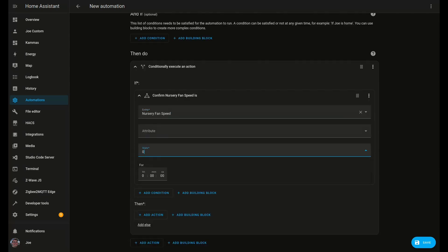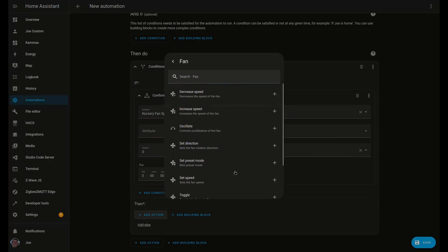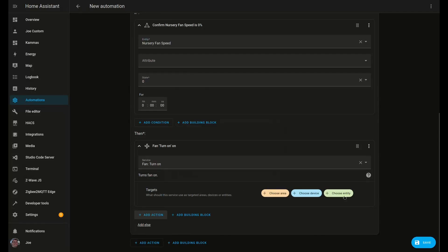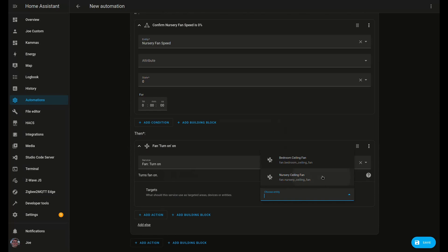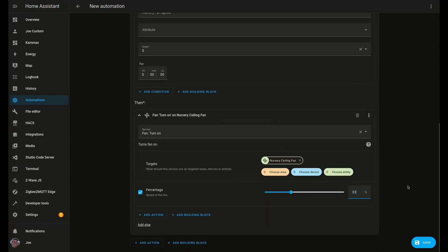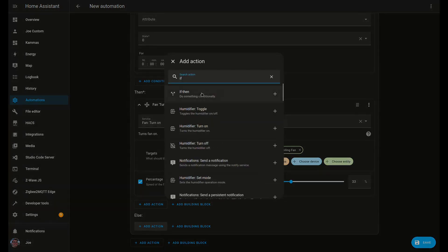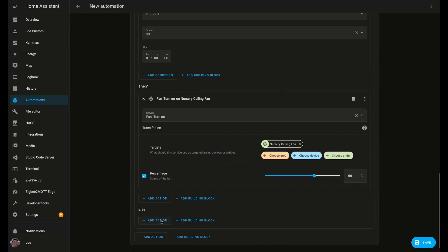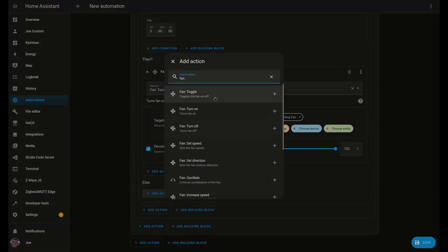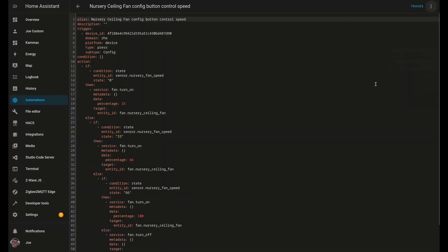If the speed is zero, then we want to set the fan on and set a particular percentage to jump up to 33%. 33% is considered low by Home Assistant, 66% is medium, and 100% is high. Set this so that if it sees any of those levels, it's going to move up to the next one. And if it sees 100%, it'll move back down to being turned off. Inovelli is supposed to be coming out with new firmware for the 2-in-1 switches that should make this automatically happen with bindings to the config button, but for now, this is my workaround.